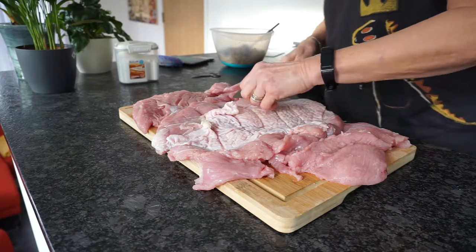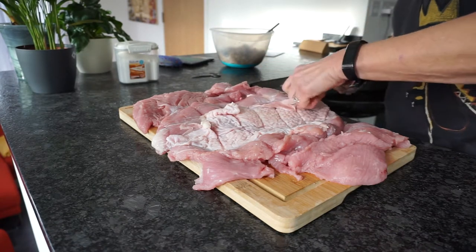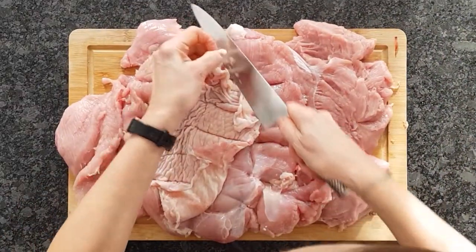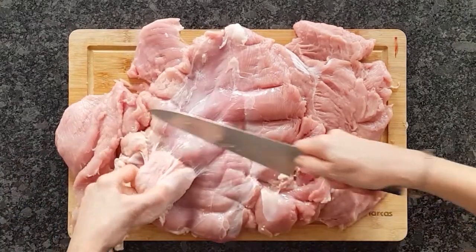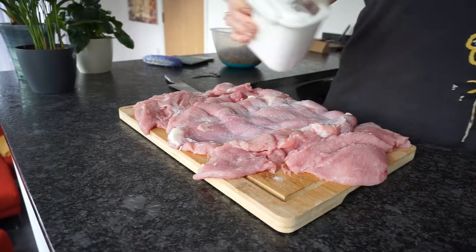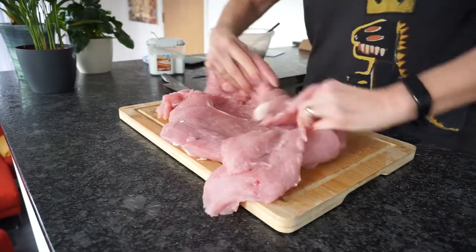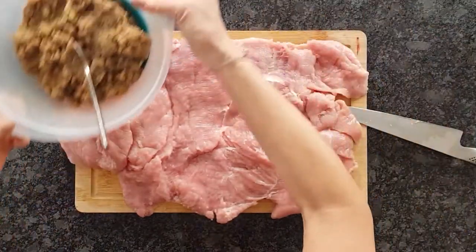The skin needs to come off. I know all about crispy turkey skin and I love it, but here we'll be covering the roll with bacon so what's the point of the skin under a covering of bacon? None at all. Now salt the other side. Turn it over again so the inside is up and we'll get the stuffing onto it.